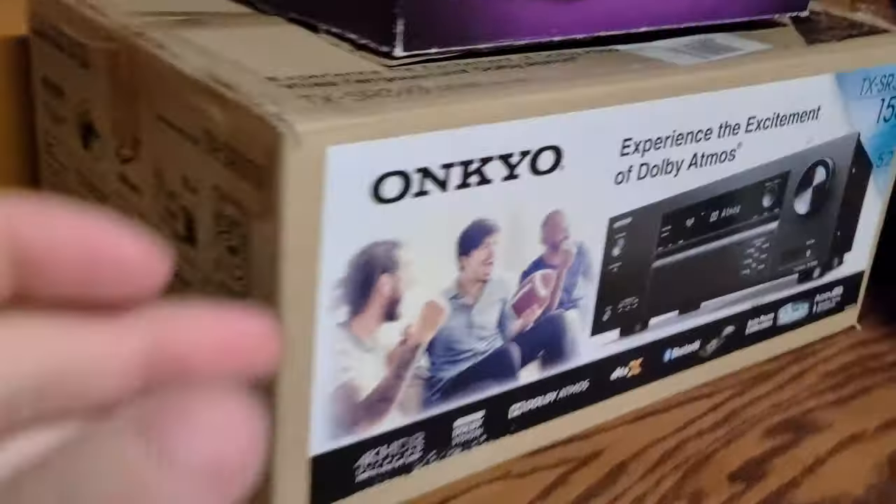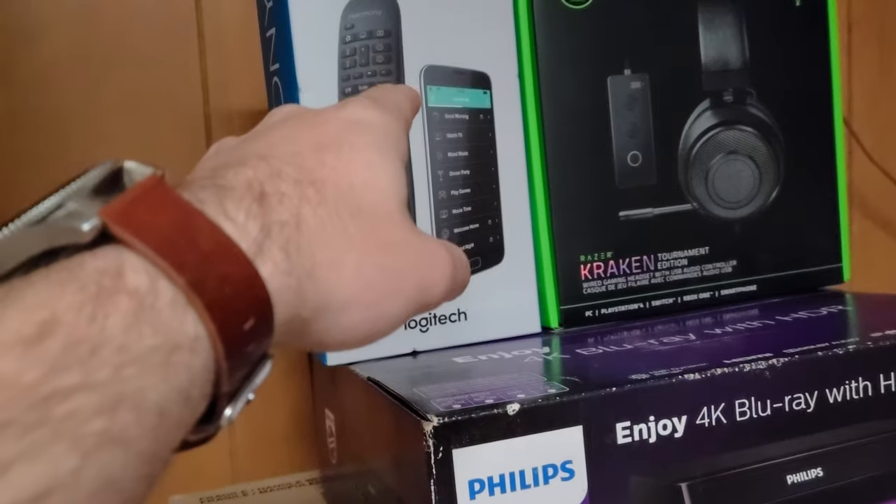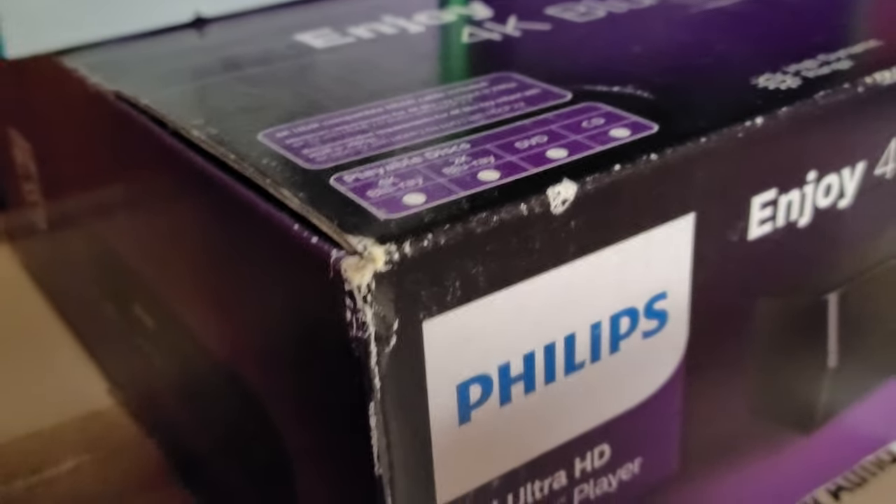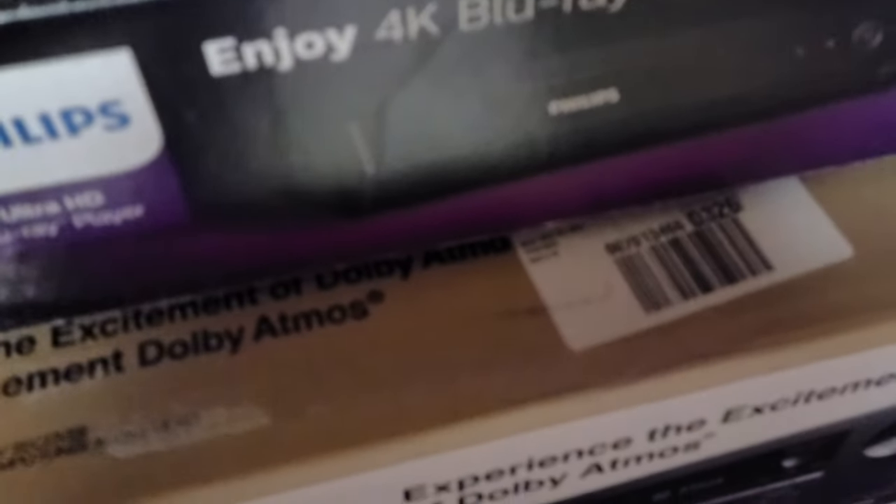I have the box for the receiver, the Blu-ray player, and the remote. The model number on the Blu-ray player is not going to tell me, but it's 4K HDR compatible. It can also take DVDs and upscale them to 4K. I think it's like the 50 or 55, something like that.